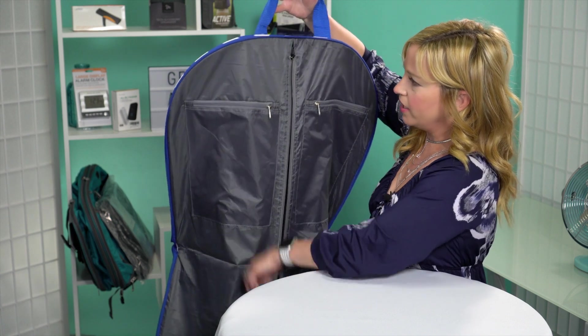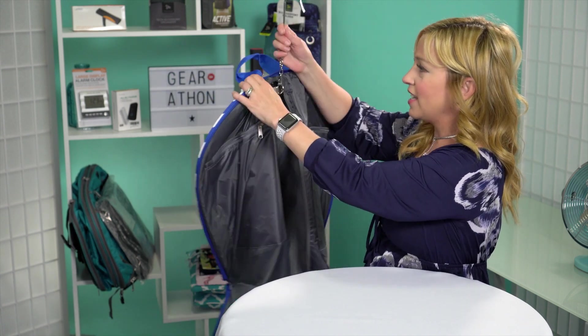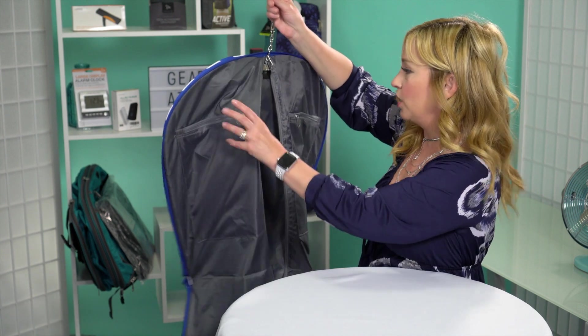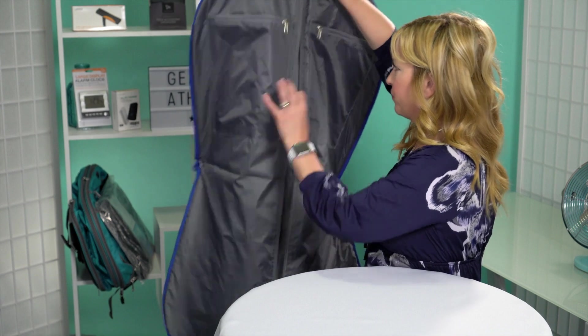When you unzip this little area here, you can see that they have the hanger, so you could technically put this right into the closet on your cruise ship with everything still in it, which I think is really cool. Let me open it up just a little bit more so you can see the inside.